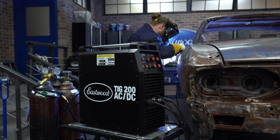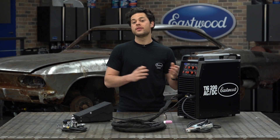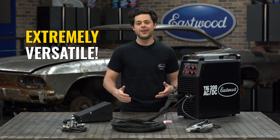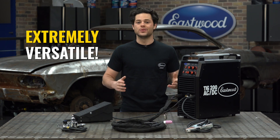And on the 240 outlet, this will output the full 200 amps. Now the fact that this can go into either of the outlets is a great feature for the beginner. If you're just starting out and don't have a 240 in the garage yet, you don't need it.